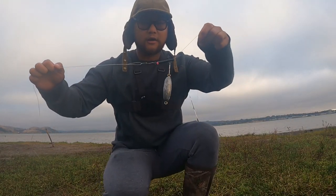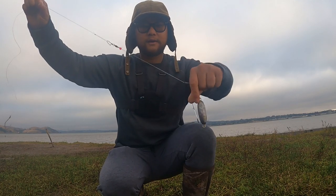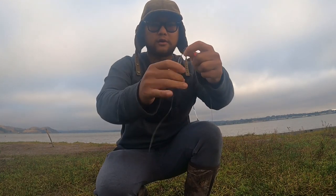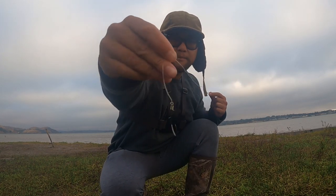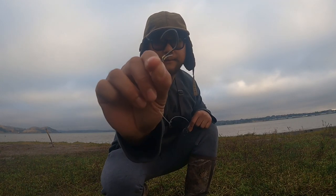For my rig setup I am working with a slider with a 5-ounce weight, bead, swivel clip. For my leader line on that Carolina rig I am working with 25-pound P-line mono with a 3-ounce big river hook. Let's go ahead and put bait on.